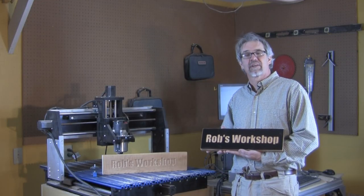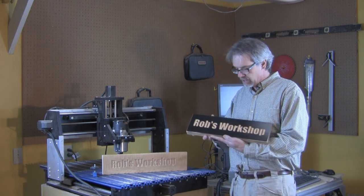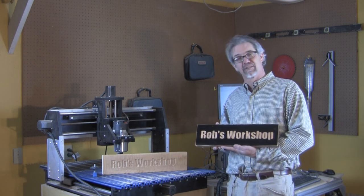That's how easy it is to make signs using a CNC router. I'm Rob Johnstone for Woodworkers Journal. Thanks for watching, and keep on making sawdust.